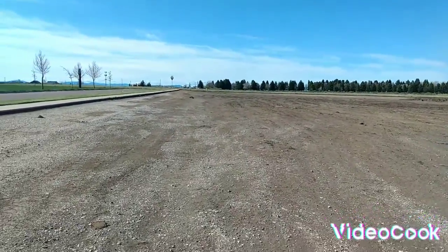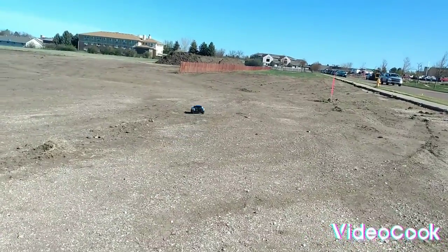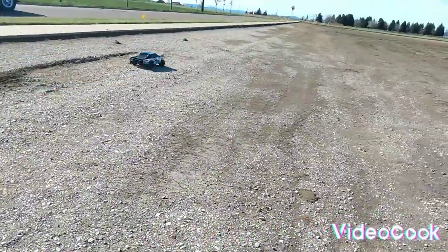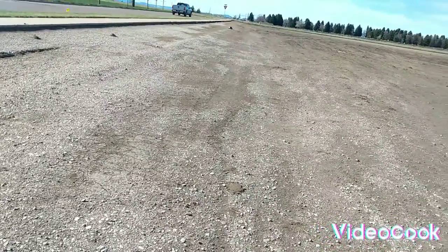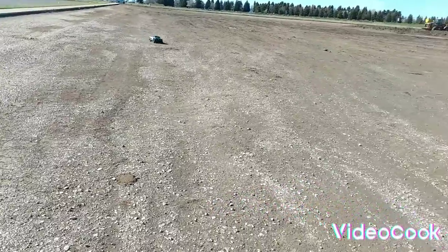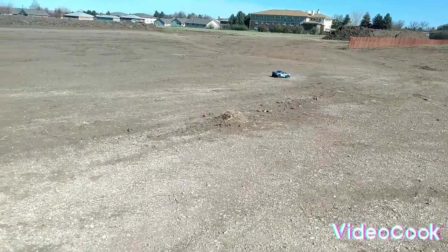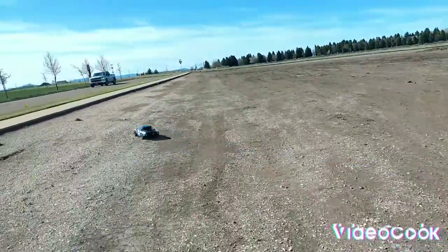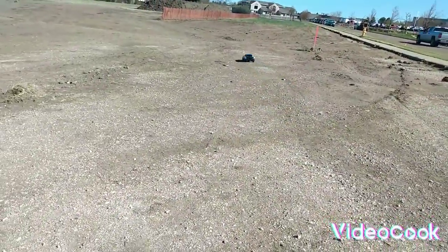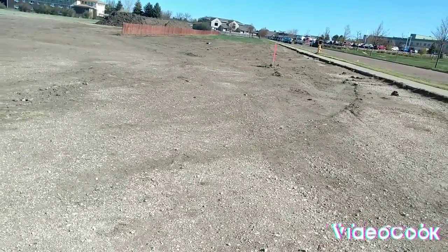Man, look at that thing move — this thing's pretty cool. It's my first ever hobby grade and I'm loving it already, it's so much fun. I haven't really gotten to do a whole lot of stuff with it. Trying not to wreck into the wall. That dirt pile right there — that little grass lump — was actually what I hit and broke it the other day.